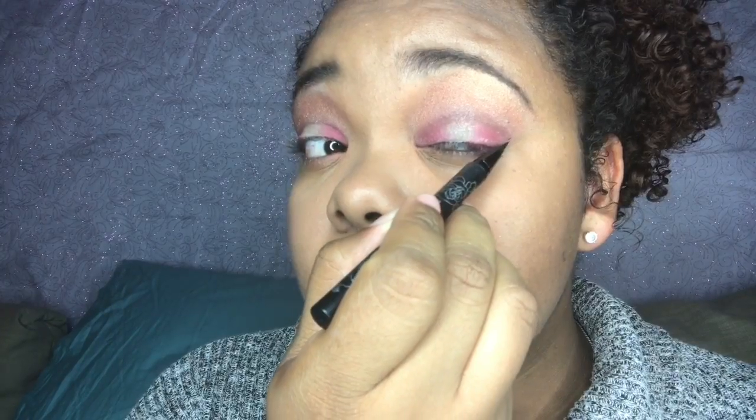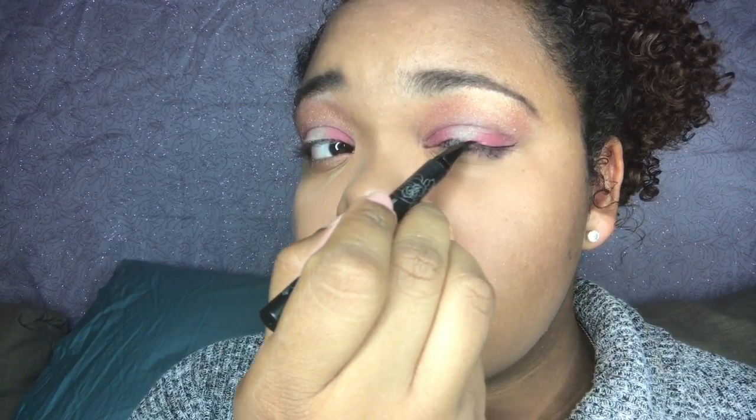Today for my eyeliner I'm going to be using Kat Von D's Tattoo Liner in the color black, and we're just going to use this liner to help give ourselves a nice long wing to go on the outside of our eye shadow.